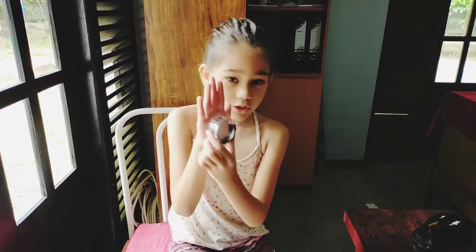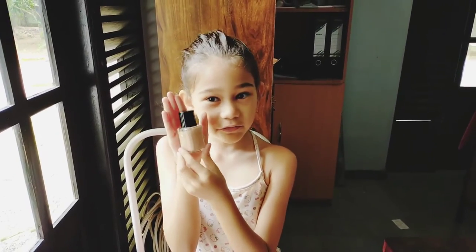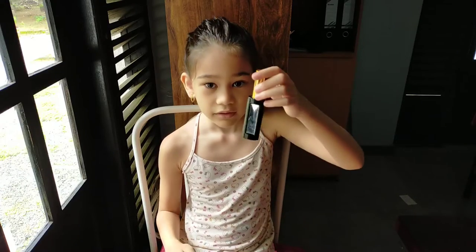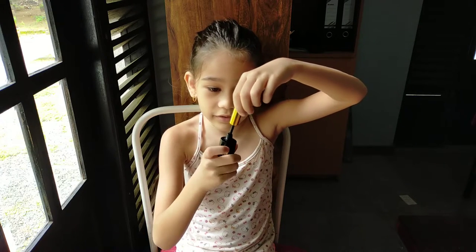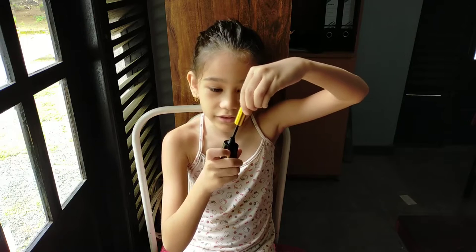The blush. Don't forget the foundation. Everybody's nagging about foundation. Some liquid eyeliner — if you can see, it's liquid. There's a brush at the end.